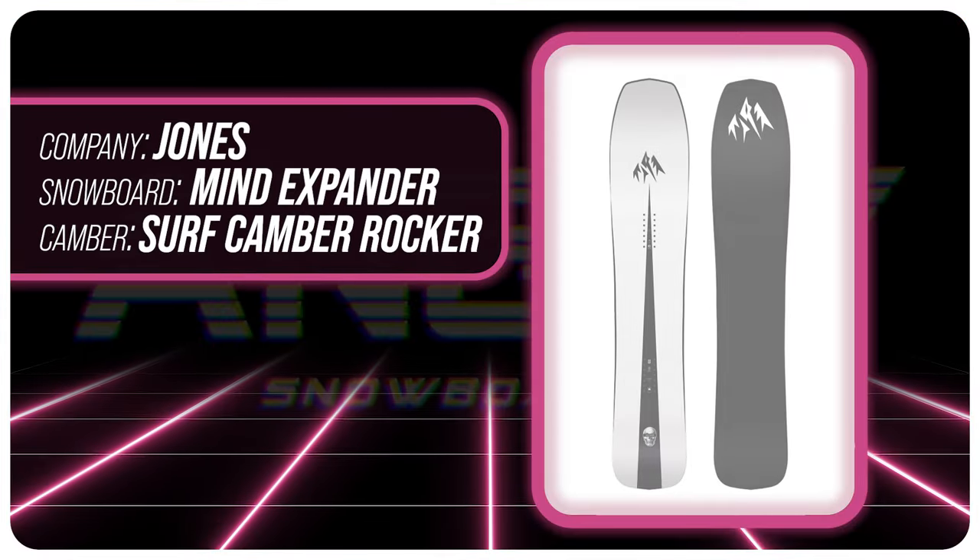Hello snowboarders of the internet. I'm your host Avron Lefebvre and in this video we're going to be reviewing the Jones Mind Expander.